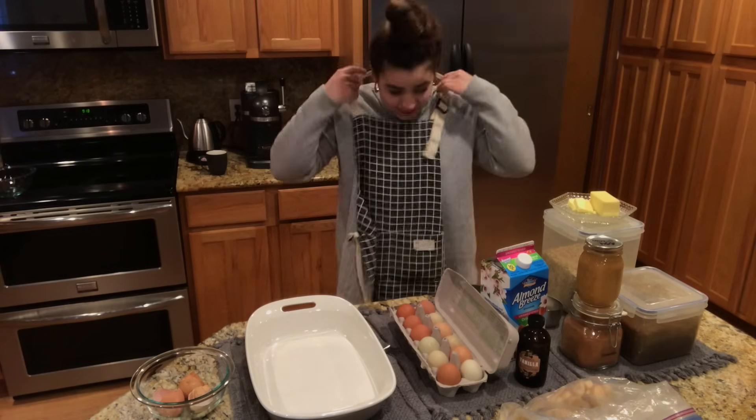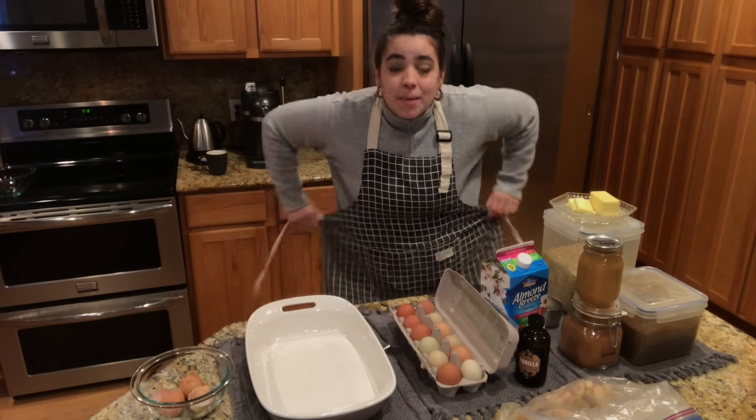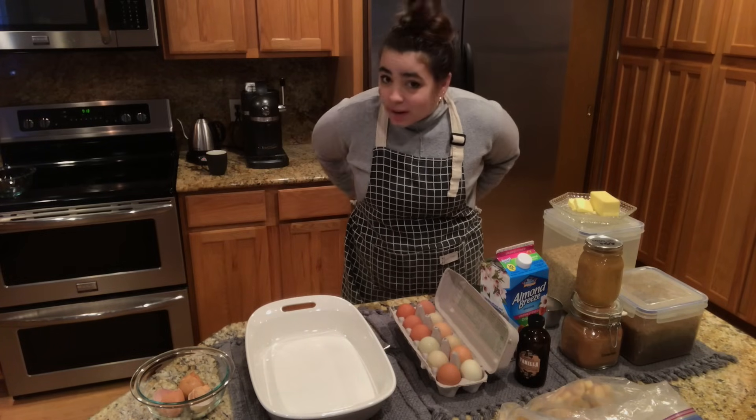Hey friends, welcome back to my kitchen. It's Saturday morning and I am going to show you how I meal prep breakfast for the week.